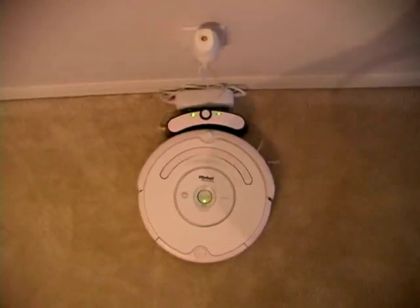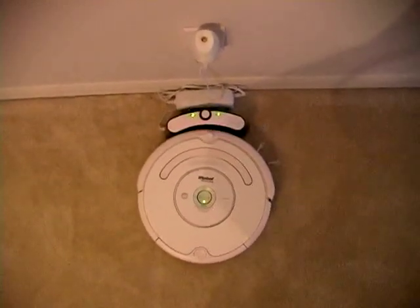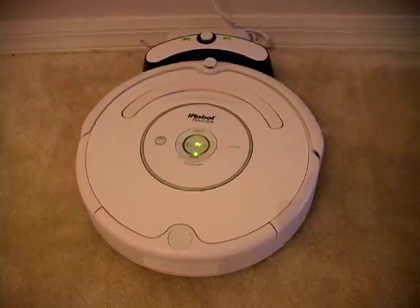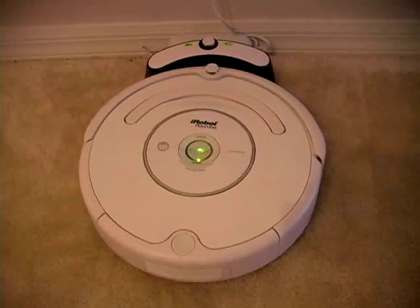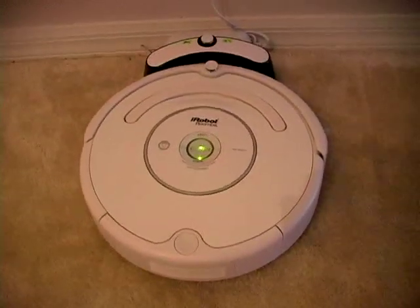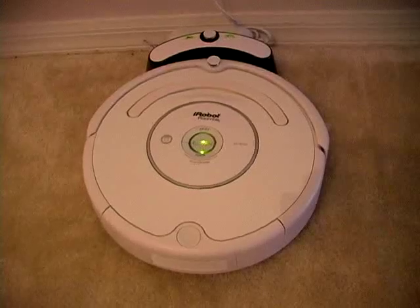Hey guys, this is Sam from MyCorgi.com, and I'm going to review the new Roomba for you today. You can get one for about $299; however, since I got a 20% off coupon from Bed Bath & Beyond, I got mine for $240 something dollars.